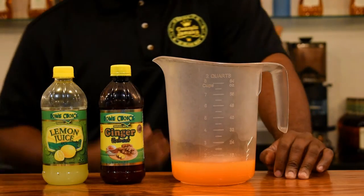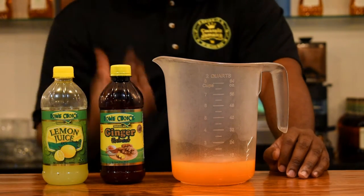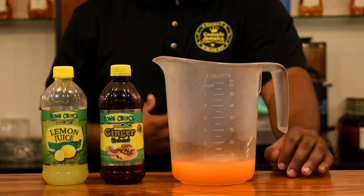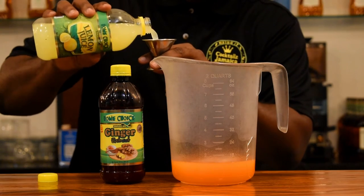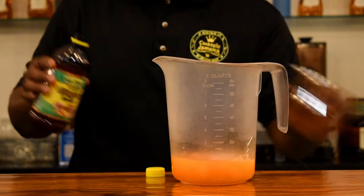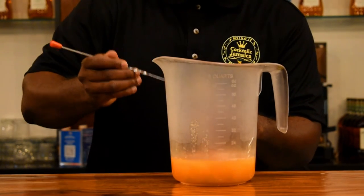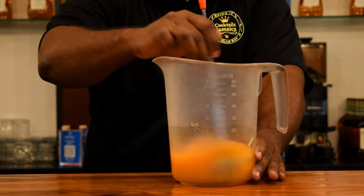For the juice version, I'm going to use Home Choice lemon juice and also the ginger extract. But you can use fresh lemon and fresh ginger if you want. I'd rather use this because sometimes ginger can be inconsistent and fresh lemons are hard to get in Jamaica. So I'm going to use half an ounce of lemon juice. Now I'm going to use one full ounce of ginger extract. Now I'm going to add some sugar — you can use any sweetener of your choice, but I'd rather use brown sugar. I'm going with five tablespoons of sugar, and we're just going to stir that to dissolve the sugar crystals.